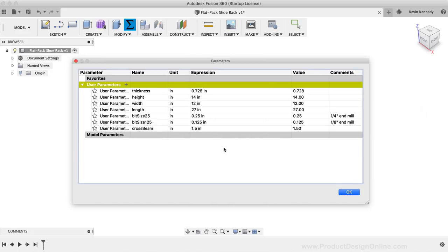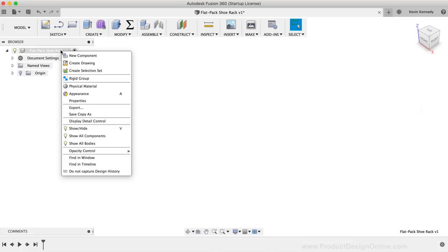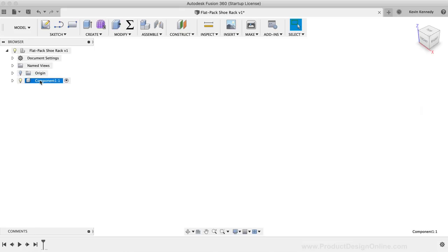Now that we have our parameters set up, we'll start by creating one of the side panels of the shoe rack. I'll create a new component by right-clicking on the top-level component in the Fusion 360 browser and selecting New Component. I'll click on the component to select it, click again to rename it, and type 'side panel'. We'll now sketch out the side panel shape and turn it into a three-dimensional body.